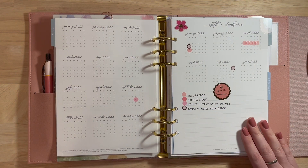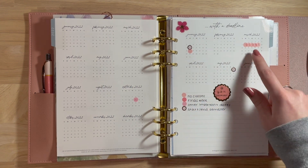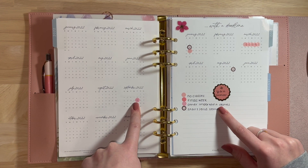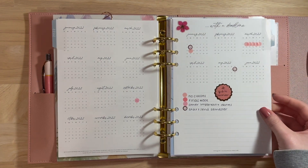Here is what my calendar for spring semester looks like. No classes are just marked with that light pink. Finals week is the darker pink. Other important dates are just marked as other important dates. And then the light, light pink with the rose gold date dot is the start or end of the semester.